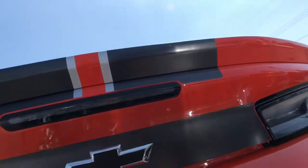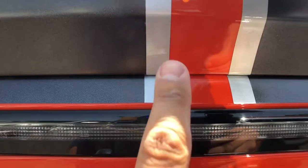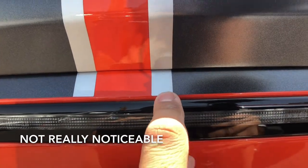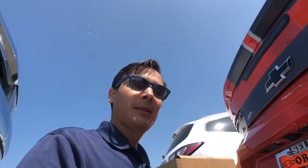Oh man, I messed it up — of course not, I'm just messing. Check it out: this stripe, the silver is wider than this silver. This silver is wider than this silver. I don't know if anybody else experiences stuff like that.